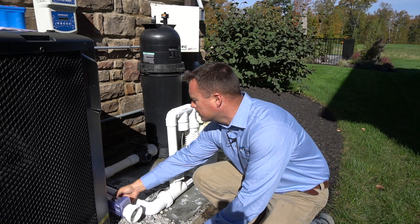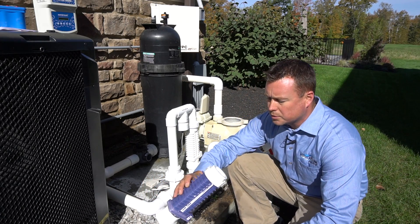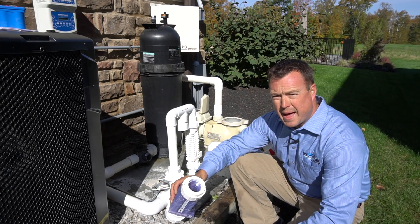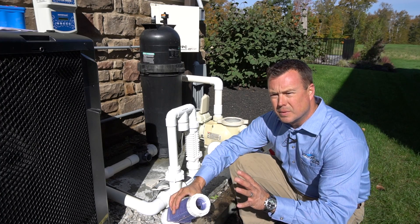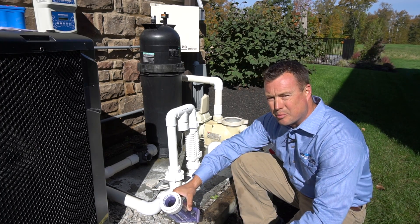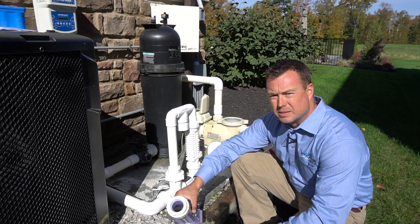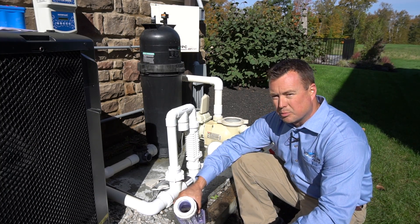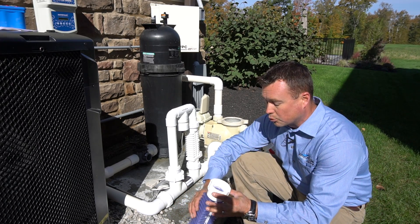We're going to discard this in a safe place. It's very important that you don't put that water back in the pool. Any calcium and mineral deposit that you collect in the cell, we want to get it out of the pool. Putting the muriatic rinse water back in is just going to put it back in the pool, and ultimately it's going to have to be done again more quickly.